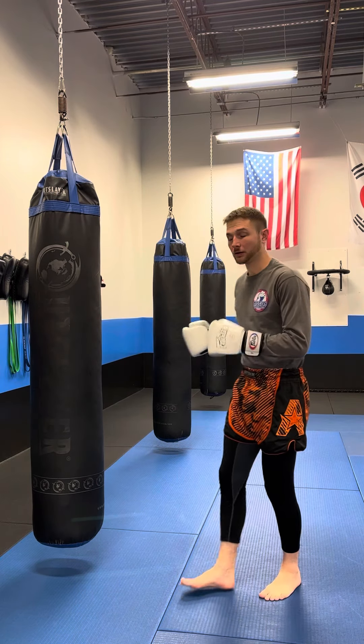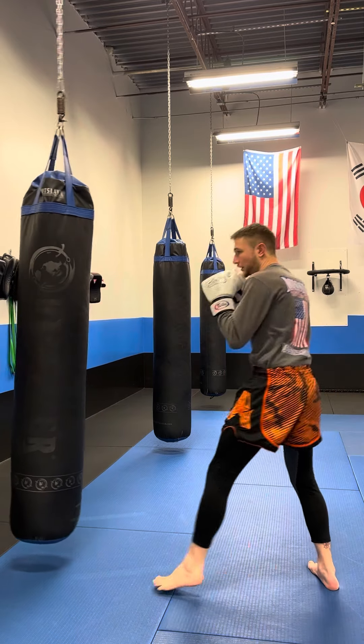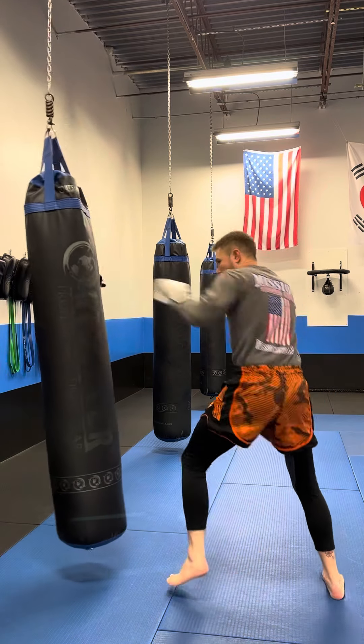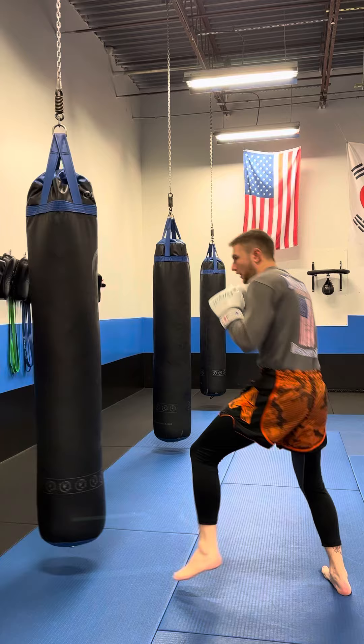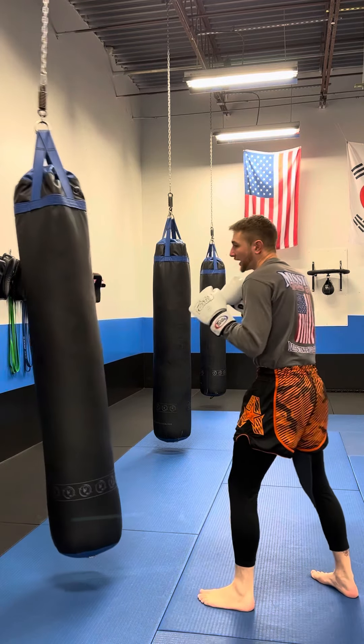Shadow box those. You can involve them into some footwork drills, or if you got a heavy bag, you can also practice them at home on your heavy bag. One is just a single jab. Two is a double jab. Three is your triple jab. Four is the single cross. Five is the double cross.